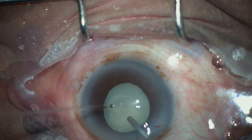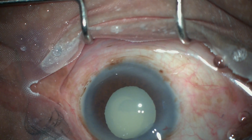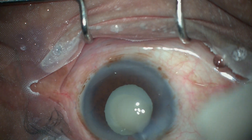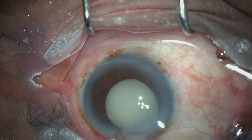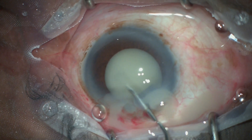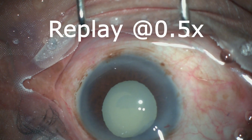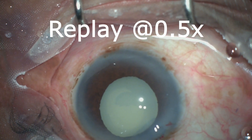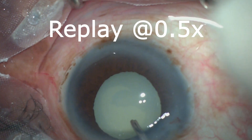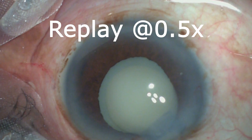Recognizing this as a lamellar capsule, I proceeded to make a nick in the deeper capsule. Once that was done, we can see the cortex leaked out, which should have been the normal scenario. In slow motion, we can appreciate the overlying capsulorhexis stained by trypan blue — that is the superficial lamella — and once we nick the deeper lamella, the liquefied cortex leaks out.